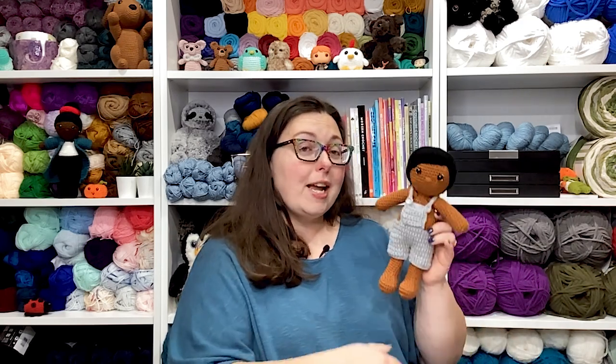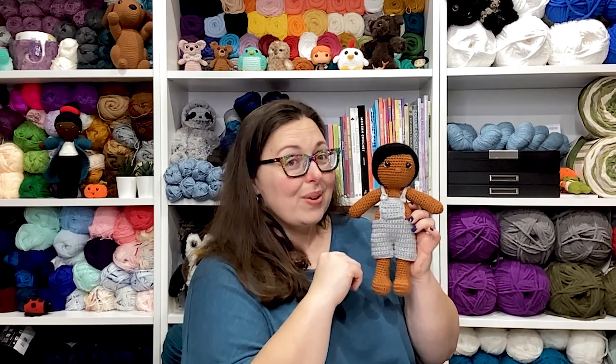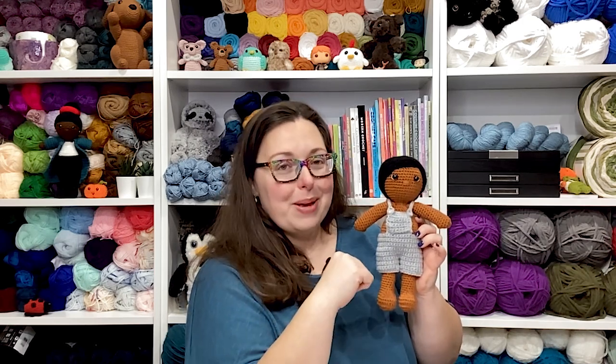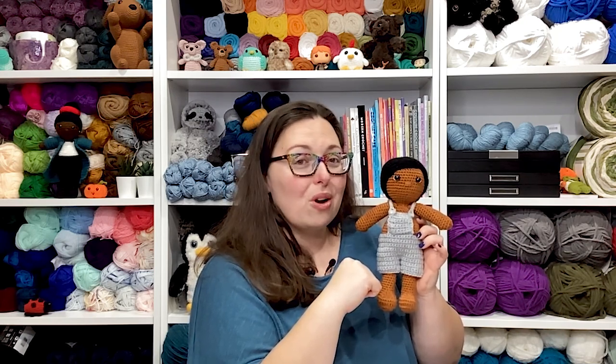Hello there friends, it's Ashley here from The Loopy Lamb and theloopylamb.com. Thanks so much for stopping by the channel today. It's week four of the 2023 Amigurumi Advent Calendar Crochet Along, and for this week's project we're going to be starting our wardrobe for our dolls by crocheting these really adorable amigurumi overall shorts. My favorite part about this project, besides the fact that it's quick and easy to crochet, is that it has this fun and functional little pocket on the front bib. Without further ado, let's hop into what materials we're going to need.